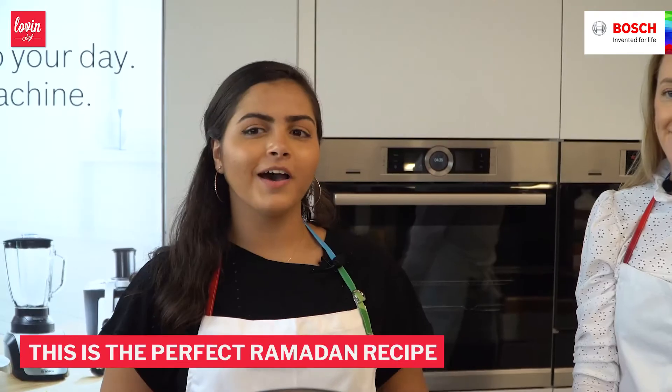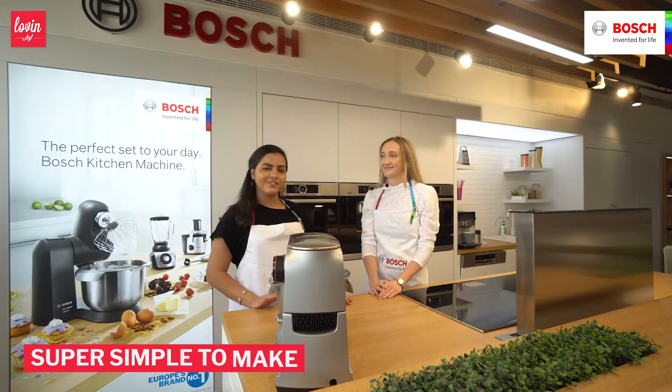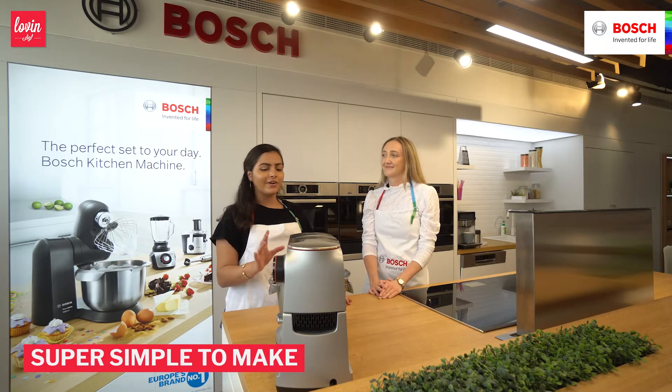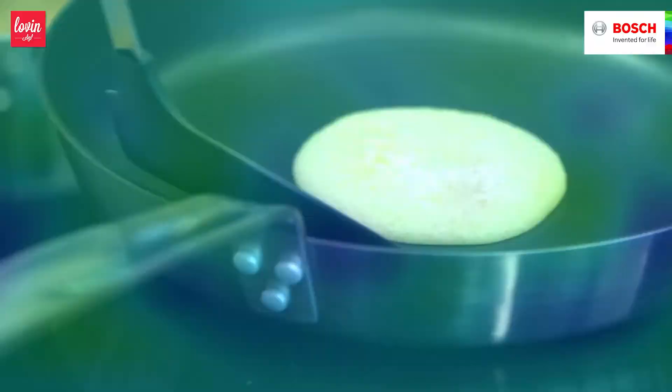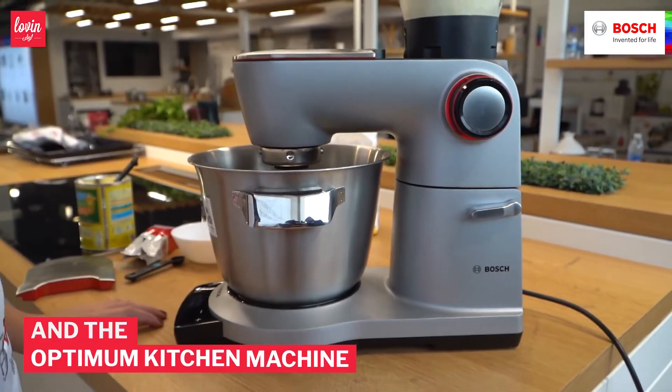So today we're making Otayef. It's the perfect recipe for Ramadan — everyone loves eating it for dessert. It's basically like an Arab pancake. We're gonna do it super simple. We're using the Bosch Flex Induction Hob and the Optum kitchen machine. Let's get started.